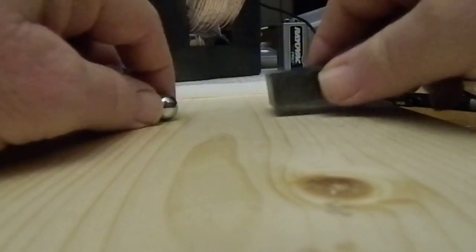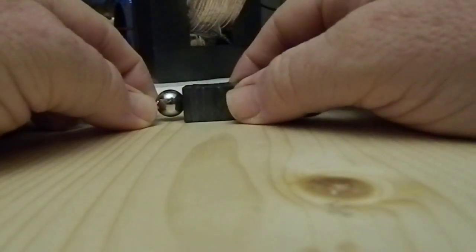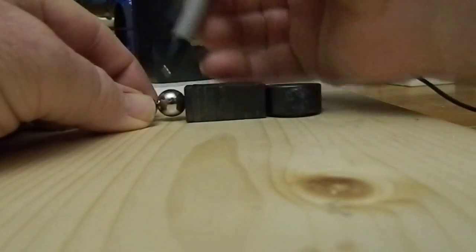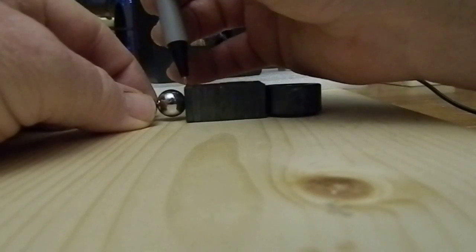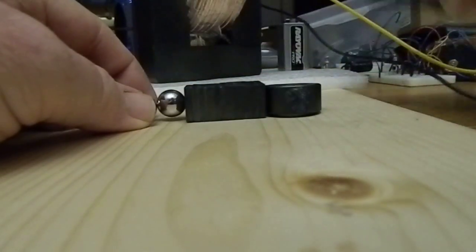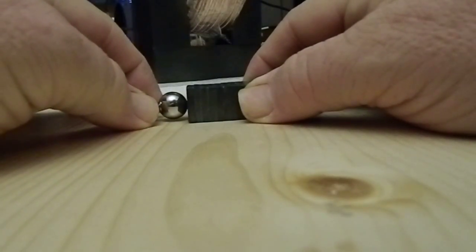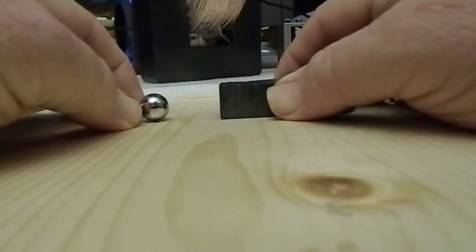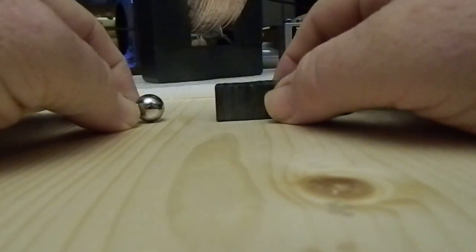Let's look once more at these metal spheres attracted to the ferrite magnets. As I pull this apart, where is the field the strongest? It's got to be right here at the face of the magnets. And yet, as I pull on the outer sphere, that inner sphere always goes with the outer sphere, as we see. Why is that?